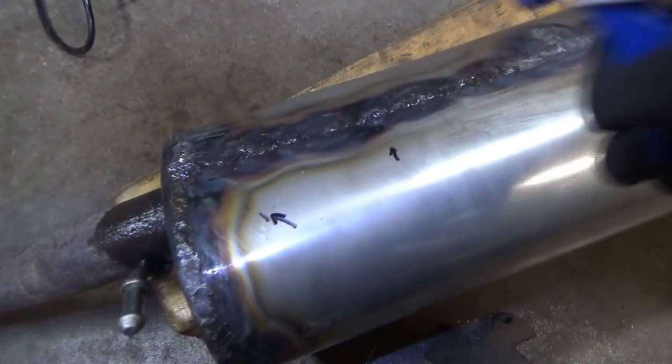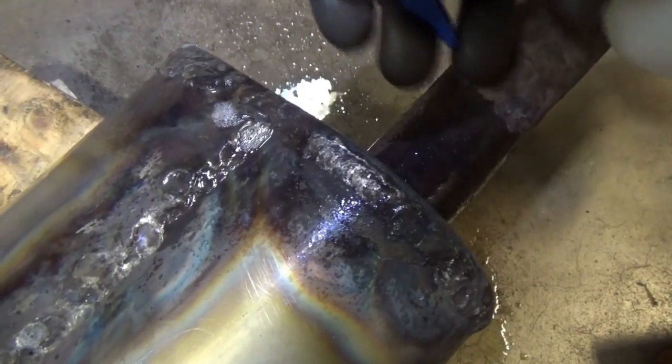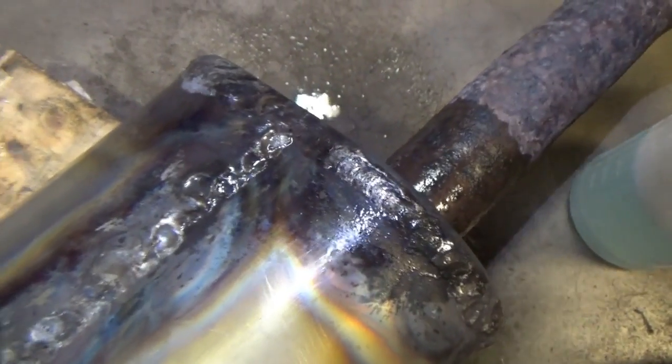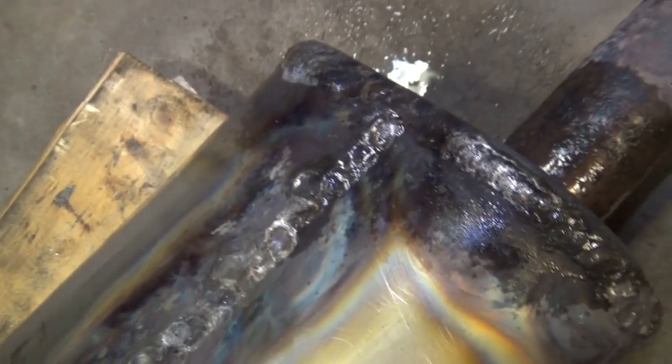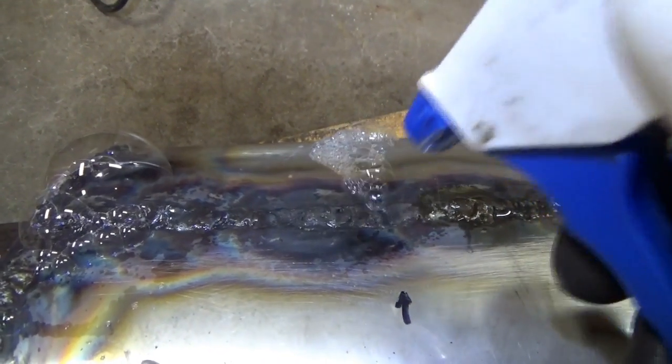I'm checking the whole pipe for leaks, and on the muffler here there are only two small pinholes. Under a little pressure there's a small pinhole there and one in the corner. This side looks pretty good. Let's weld those up.